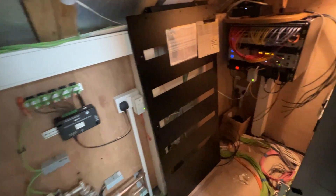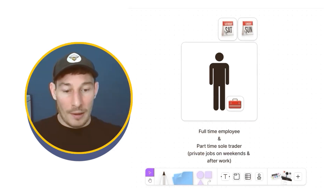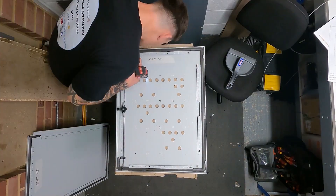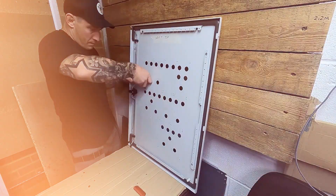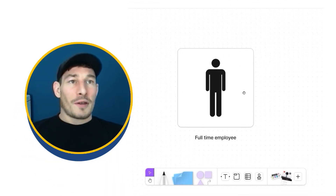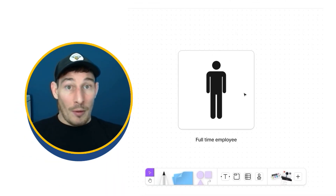In this video I'm going to walk you through the stages I took starting my smart home automation business from zero experience — starting as a full-time employee and the journey, transition, timeline, and steps over about a year and a half to two years going from full-time employee to full-time business owner, and the stages in between.